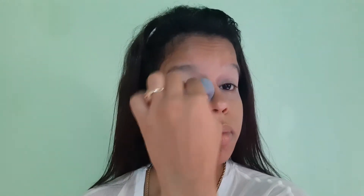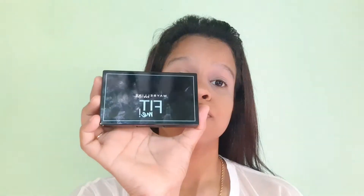I will use the concealer in shade 10 Light. I will use a compact powder to pack and set my concealer — I am using the Maybelline Fit Me compact powder.